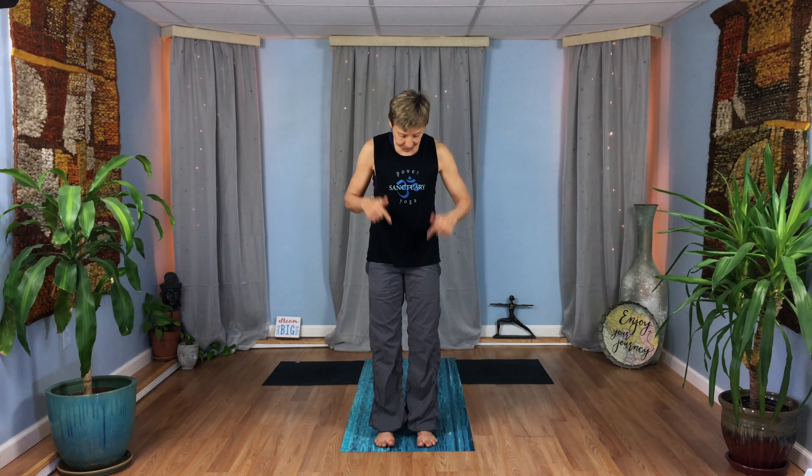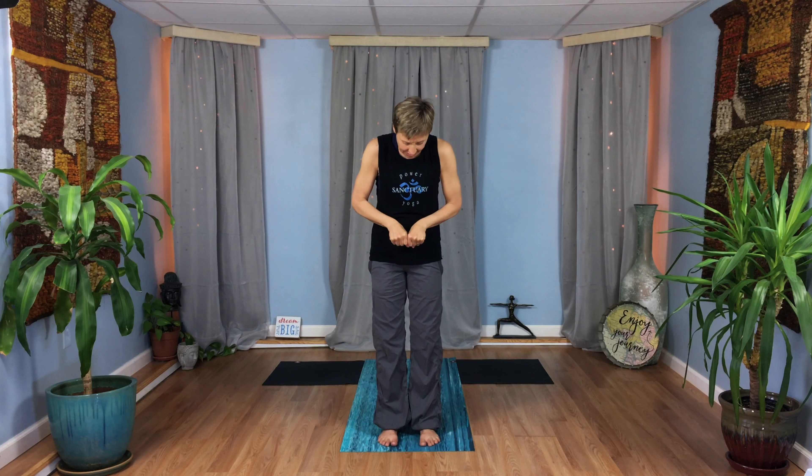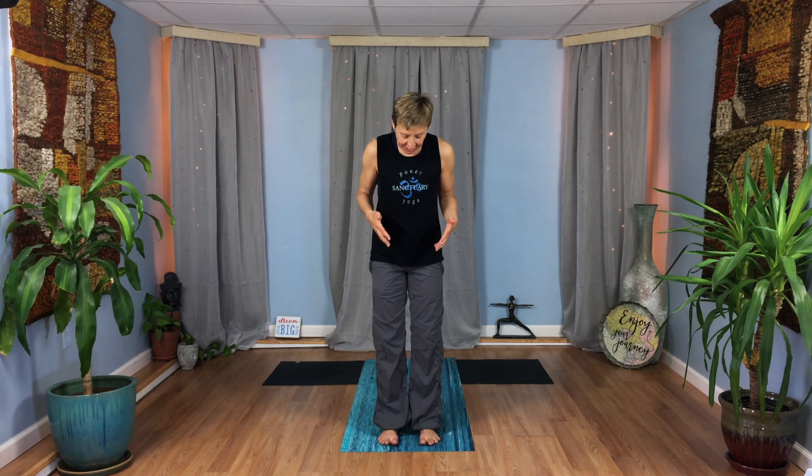Come to standing. If you have your yoga mat, you can stand on your yoga mat. If you don't have a yoga mat, come to standing where you are. If you want to start seated, go ahead and start seated. But wherever you are, however you're coming into this, set your feet really intentionally. Go ahead and look down and see your feet.